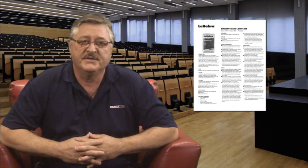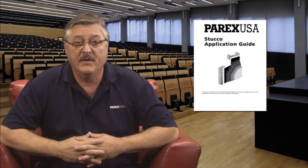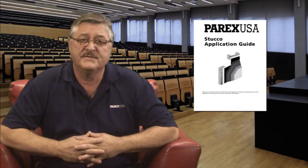That's all for this session. In addition to this video, please review the installation instructions on the PARX USA datasheets. Additional resources, such as the Stucco Application Guide and technical support, are always available at www.parexusa.com. Thank you for watching, and see you next time at PARX USA Academy.